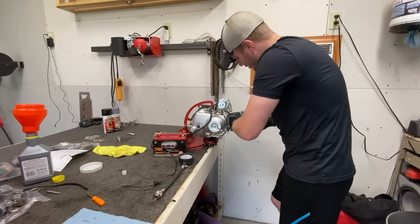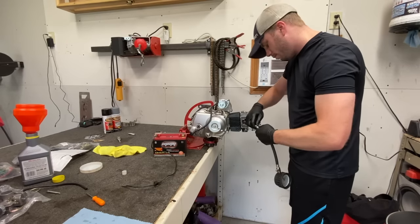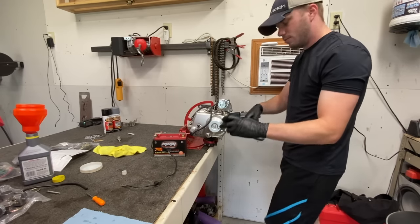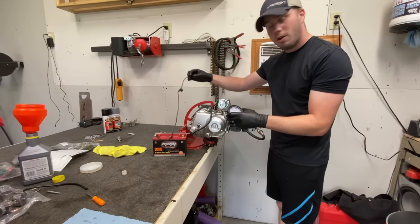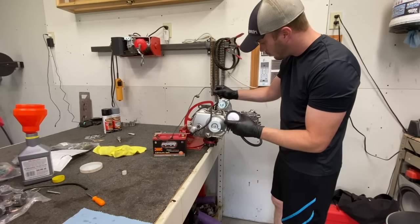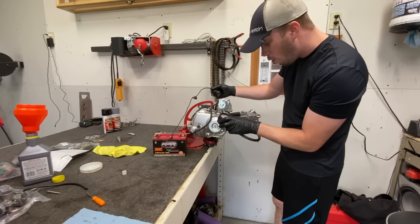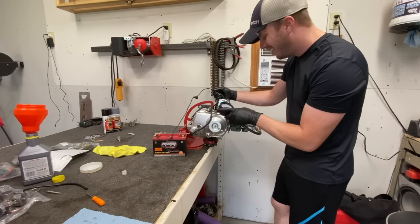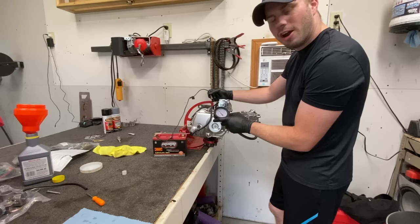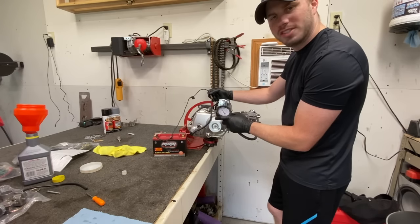All right, let's check and see what it is. What do you think the prediction is? I'm going to say 140. Ready? It's about 155 — I'm going to take that. Let's go ahead and get the wiring kit set up and the carburetor on and see if we can't actually run this thing.